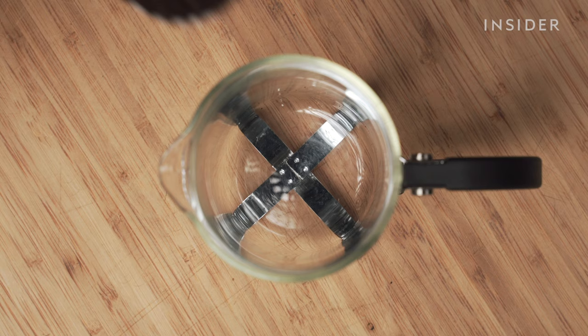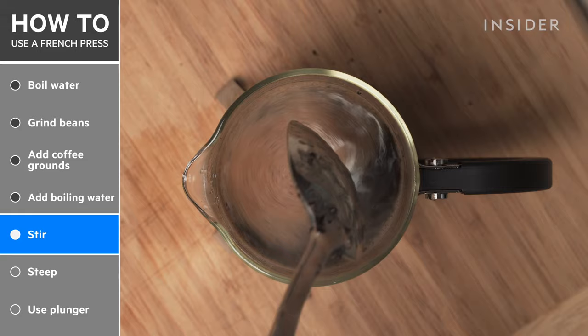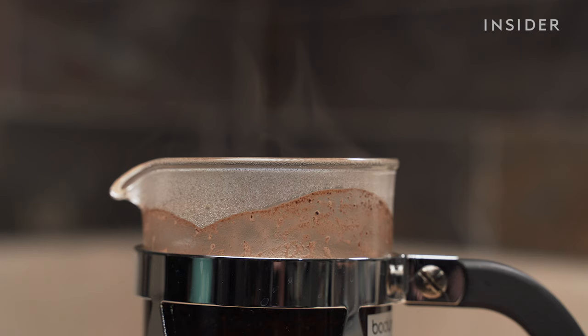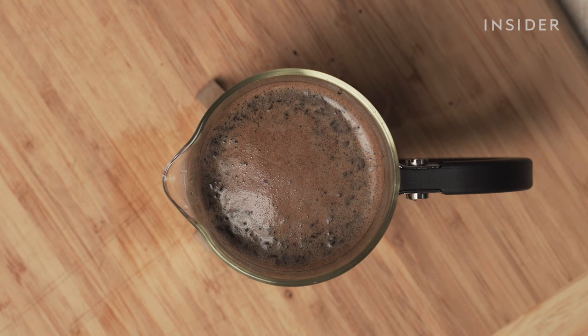Add your beans to the press. Then pour in your boiling water. Give it a few good stirs until it starts to foam a bit. The time you want to allow your coffee to steep depends on the roast you are working with and how strong you want it to be. Darker roasts, because they are drier and more brittle, will extract faster than a lighter roast.